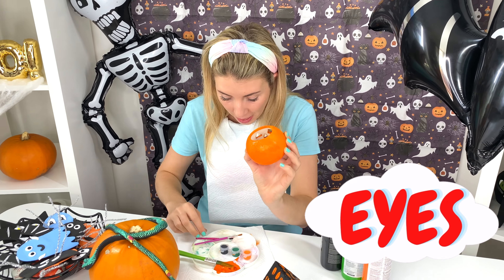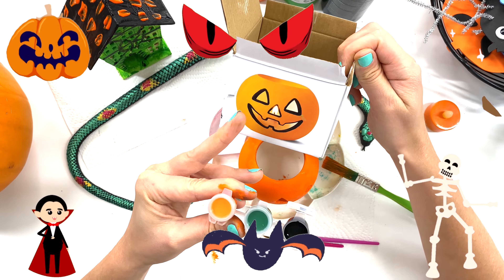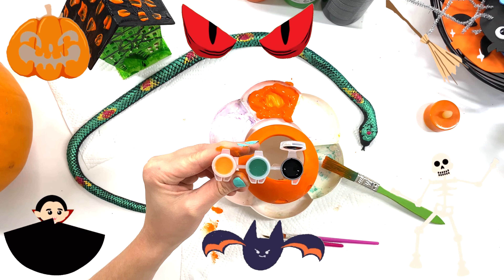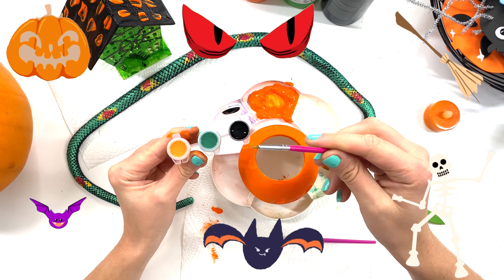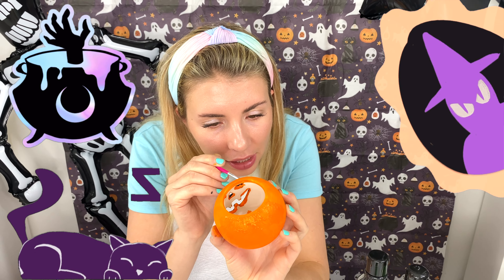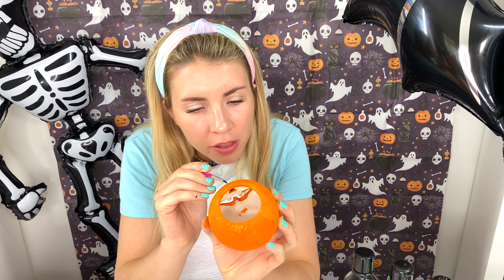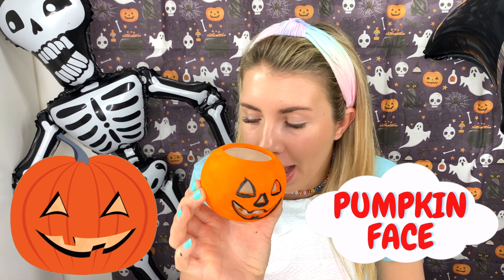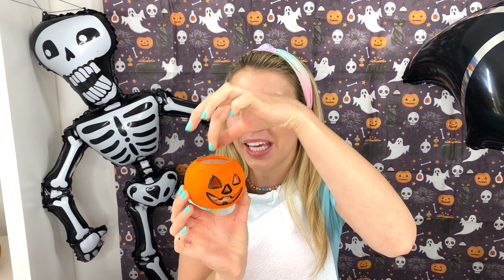Now, I just need to get my black eyes on! And I'm gonna go around the eyes, the nose, and the mouth! And I'm gonna use a really thin paintbrush for this! This is not easy! The nose and the mouth! Look at my jack-o'-lantern! And all I need to do is put this candle inside! The candle is inside!